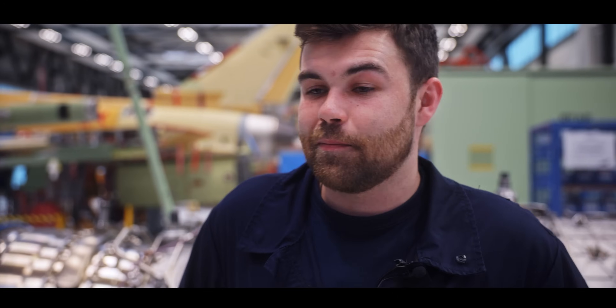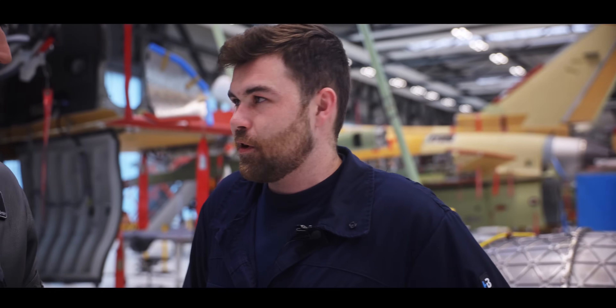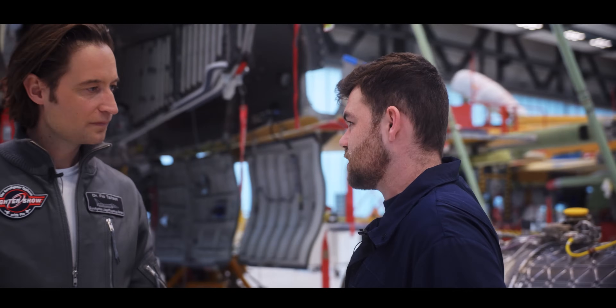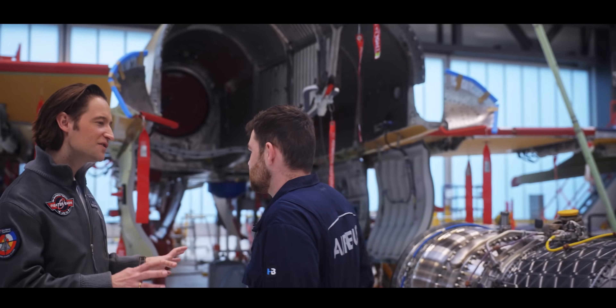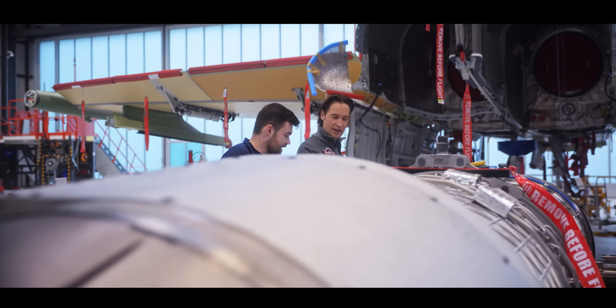Benedikt, we are here in the B-Test hangar — what does B-Test mean? B-Test starts with the electrical installation of the computers, then we do the first power-up of the Typhoon, some electrical tests, some avionics tests, and after this we integrate the FCS — the flight control system. Further on, we install all the engines into the aircraft.